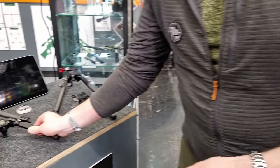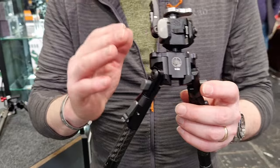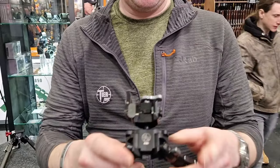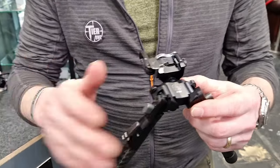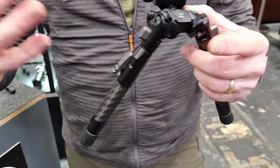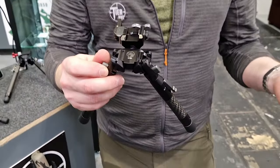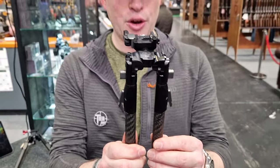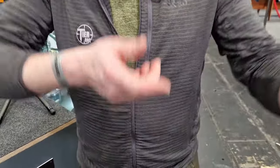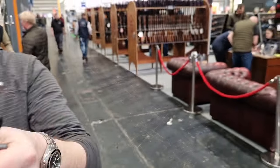Moving on, we have our ATAC, which takes the tactical bipod to the next level. It's designed more for people looking for something they can use in competition as well — those who might have a hunting rifle they want to shoot with, or those doing things like the Precision Hunter series. You've got a nice lightweight system with a lot of adjustability. The legs can go vertical, so if you're shooting from the shoulder, you can almost use it like a vertical grip.